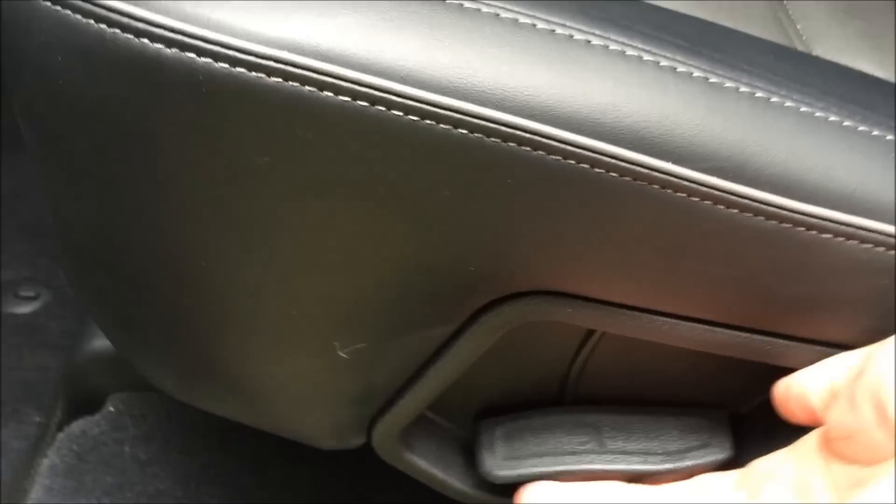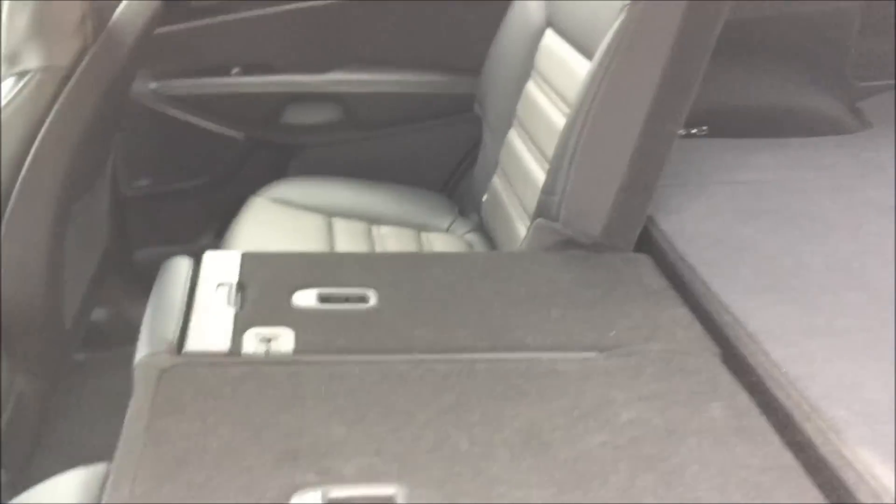These seats will also fold flat. It's very simple — there's a lever on the side of the base. Simply pull that, step back out of the way, and this thing will literally fall flat on its face. This provides a much larger flat storage area, and both seats will fold down.